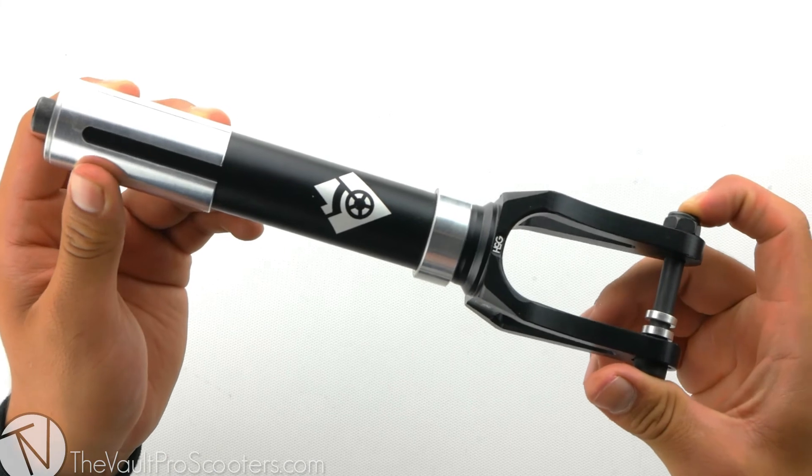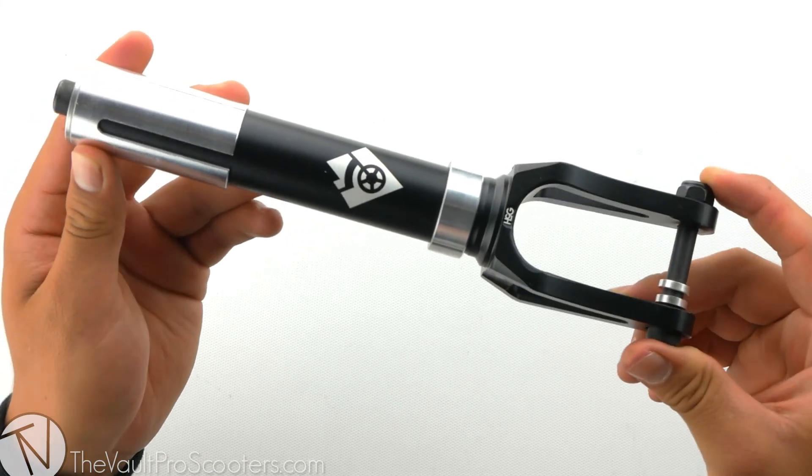Alright guys, this was the Wyatt Anderson Signature Hang 5 Gear Fork. Stay tuned for our next product demo.